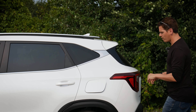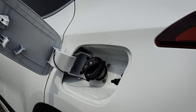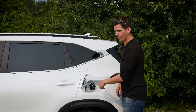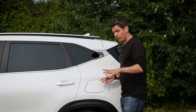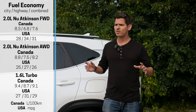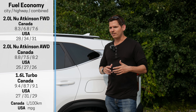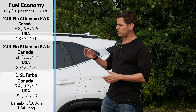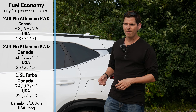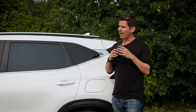Folding down the second row seats inside of the Seltos is straightforward. You should be able to reach the release along the top from the back — just pull and push. If you can't reach it from the trunk, go into the second row and grab from the top and the seat goes down. With the seat down, you get quite a bit of cargo space. With the tray down as well, it creates a little lip, but it's a fairly flat fold — not fully flat, but fairly flat.